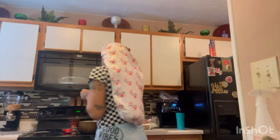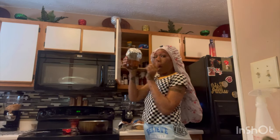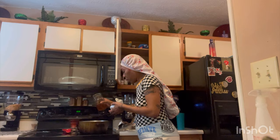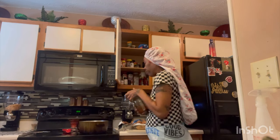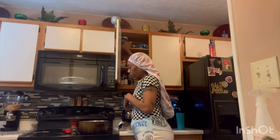Alright y'all, so I'm about to make some potato bowls for the boys. I'm kind of experimenting a little bit with my recipe — I think I got it down pat. First thing we're going to do is get some olive oil, I'm going to pour about two tablespoons.